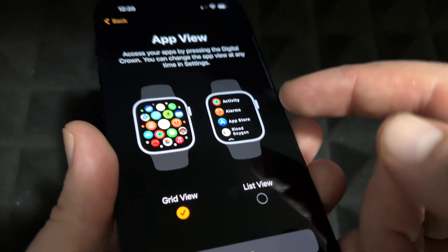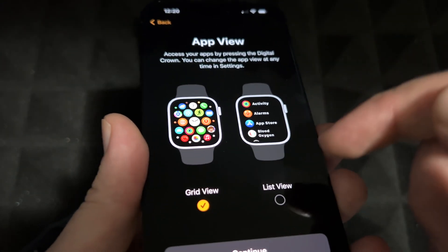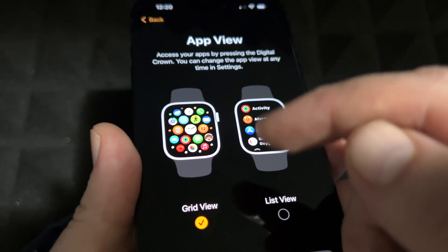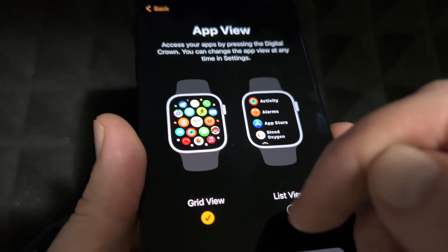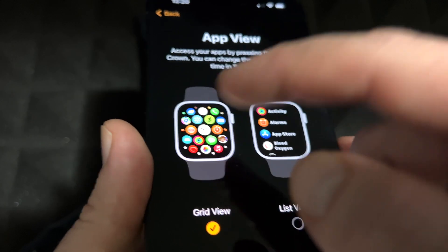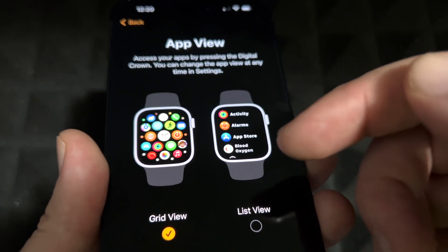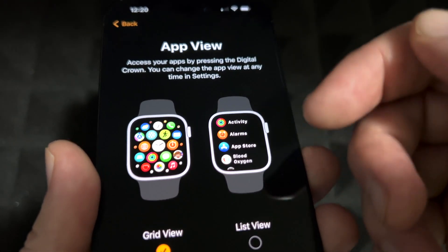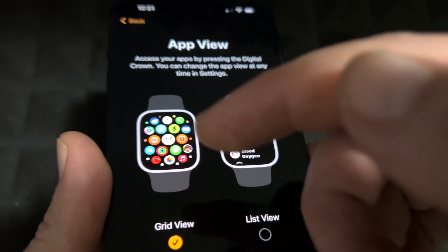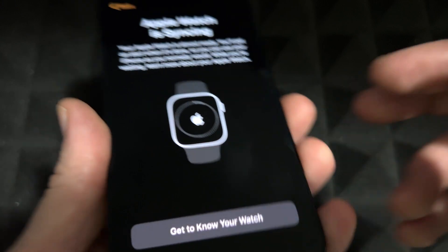Now you choose between grid view or list view for your apps. Grid view is great to scroll through, though you do have to recognize apps by their icon. List view actually shows you the name of each app, which is helpful if you're new to Apple. If you've had an iPhone before, grid view will make sense quickly.